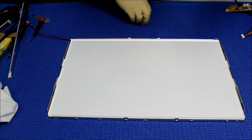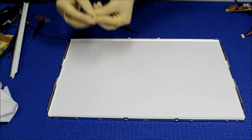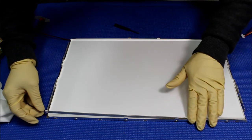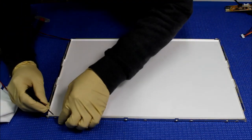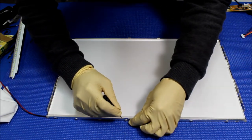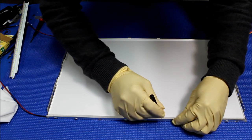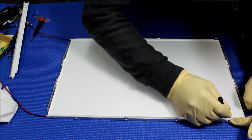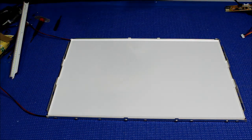Repeat the same procedure on the other side — just be careful. It's done. Next thing, we're going to make sure it's clean, then put back the diffusion sheets.